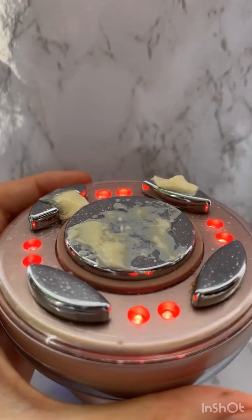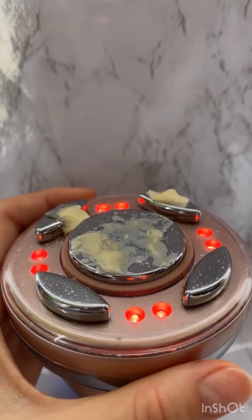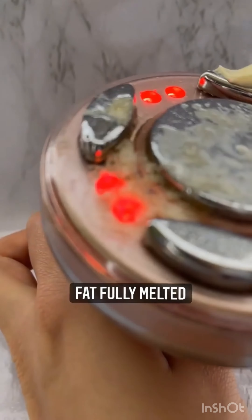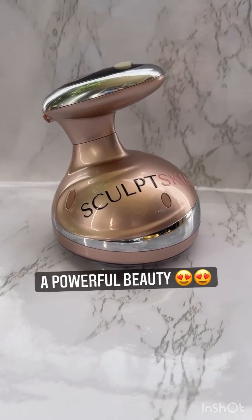The fat is entering its last stage in which it's being evaporated. Take a look here — the fat is fully melted. Fully melted in just under 15 minutes. That stack of butter that we had in the beginning is melted. The scalp skin body is a very powerful cavitation device.